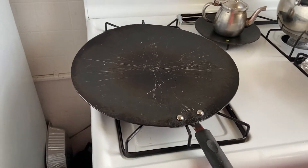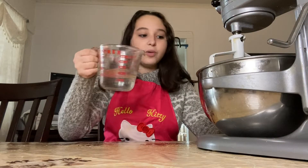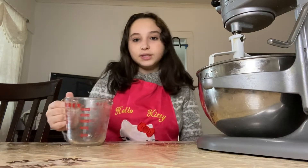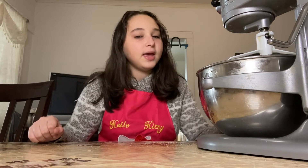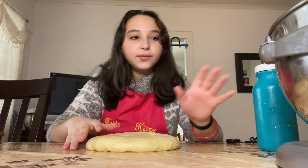Take a big flat pan and put it on top of two stoves to heat up. Since our dough is not soft yet, we're gonna be adding another cup of water and continue mixing. If your dough looks runny, you can always add more semolina to thicken it up — keep mixing until you get the right consistency.